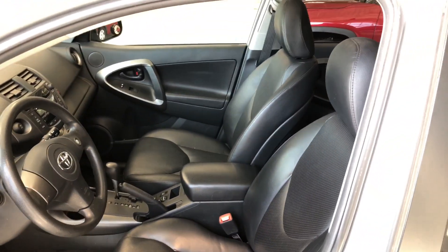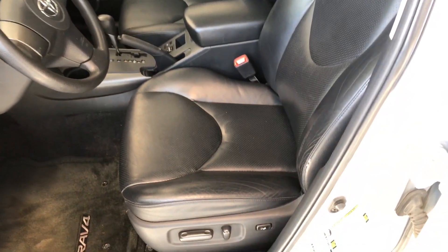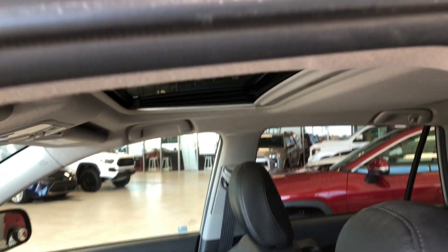Taking a look inside this RAV4, you can see it comes equipped with black leather seating. On the bottom you'll find your power seating adjustment buttons, and on the top you also have a power moonroof.